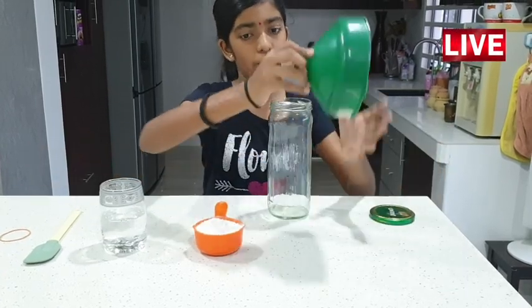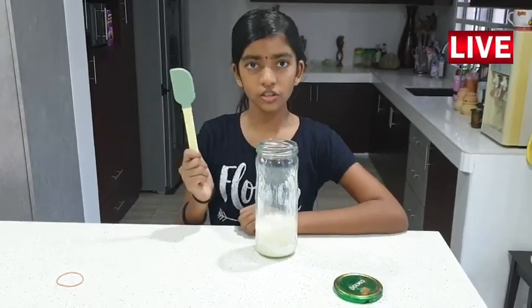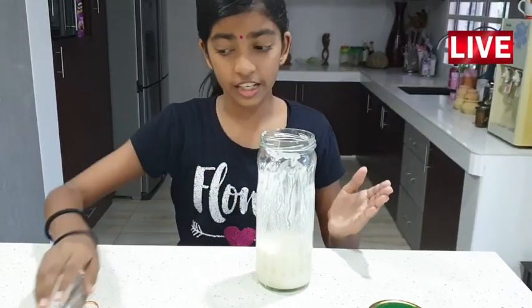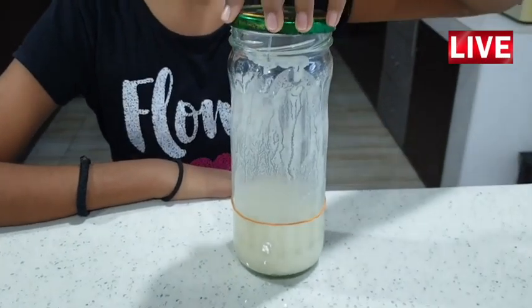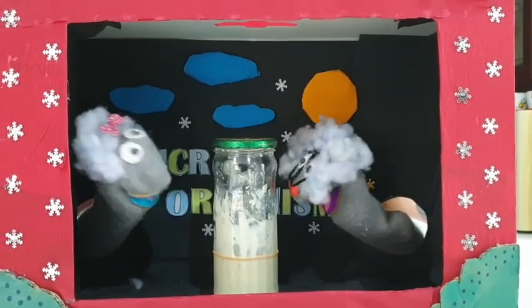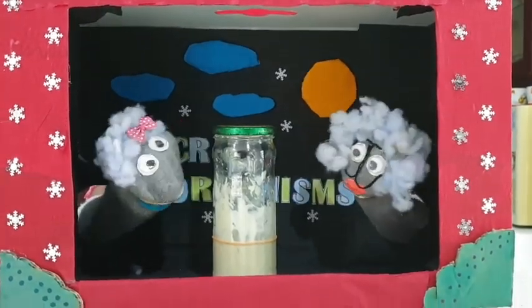First, we take the jar and put the funnel. Then we add the flour. Let's add the water. Now, let's use the folding method to make the mixture. Now the mixture is ready. Let's place the elastic band. Now, keep the lid loose.